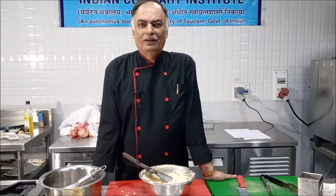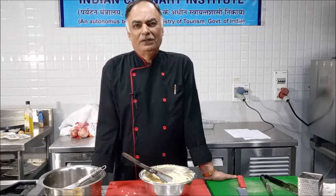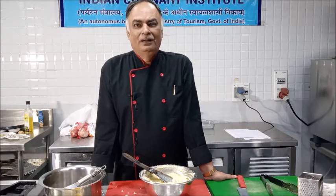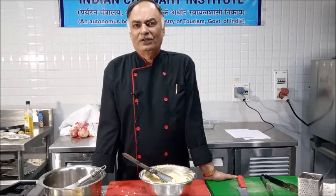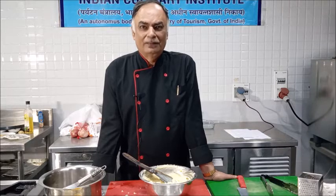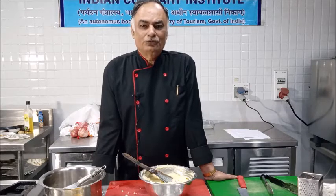Today I have shown you how to prepare Pommes Duchesse mixture. For that, you peel the potatoes, cut them, and boil them. When they are hot, mash them with some butter. After mashing, mix in cream, milk, egg yolk, and seasoning, and flavor with nutmeg powder. That is the Pommes Duchesse mixture.